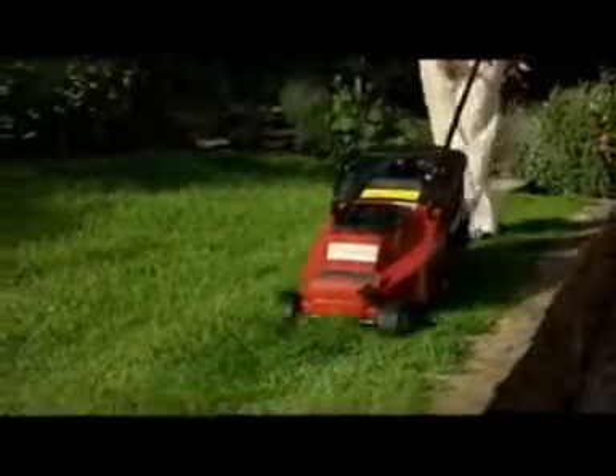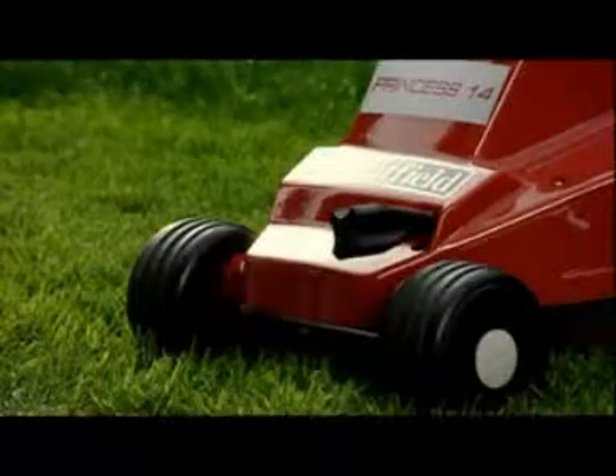We use highly efficient brushless induction motors to power all our electric mowers. In addition to their efficiency, this type of motor is extremely quiet and has few wearing parts.